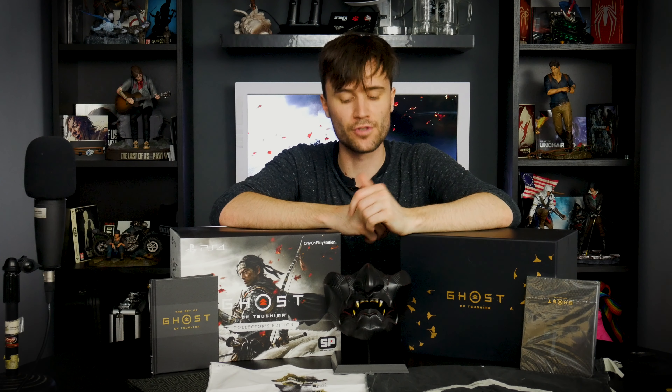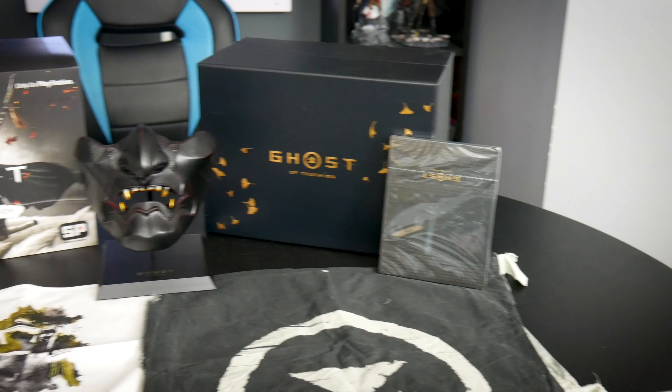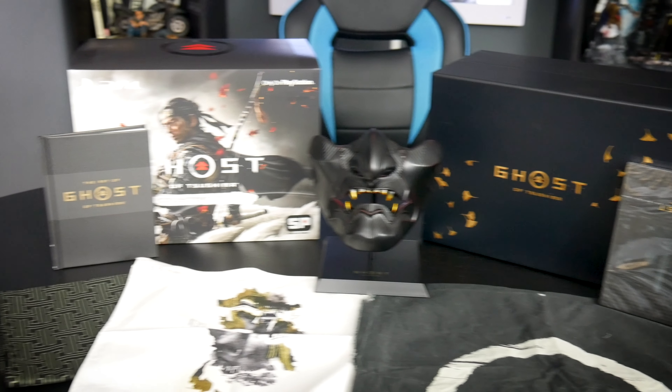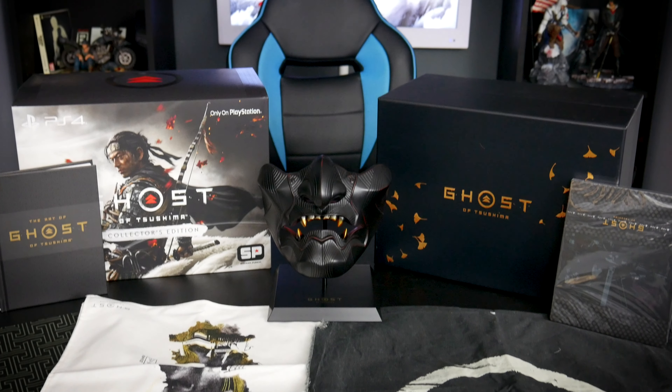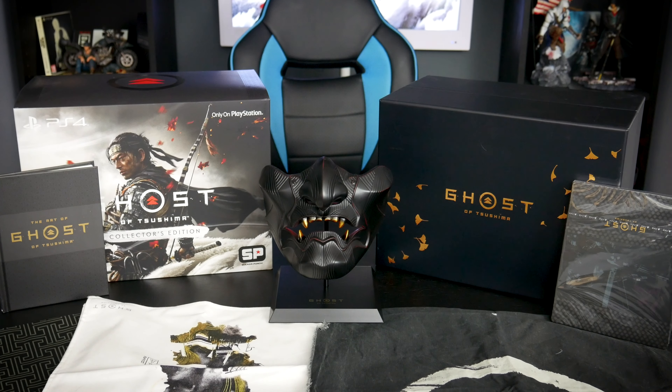So there we have it — the Ghost of Tsushima Collector's Edition. I'm really pleased with the quality of this. Just going over what we have: the game itself in the steelbook, the art book, the cloth wrap, the cloth map, the war banner, and the mask itself.